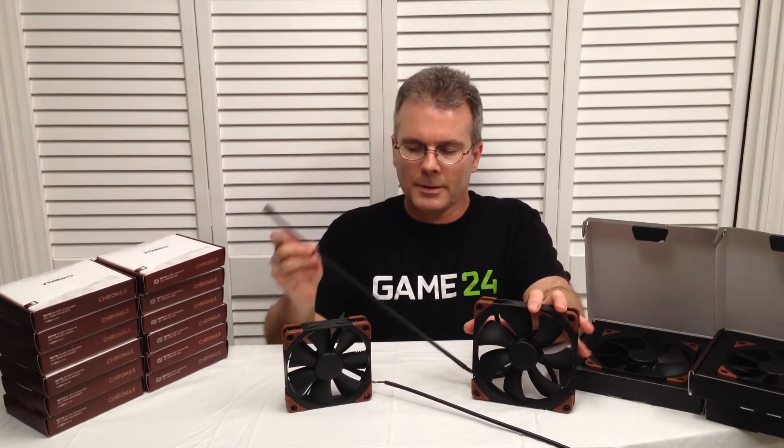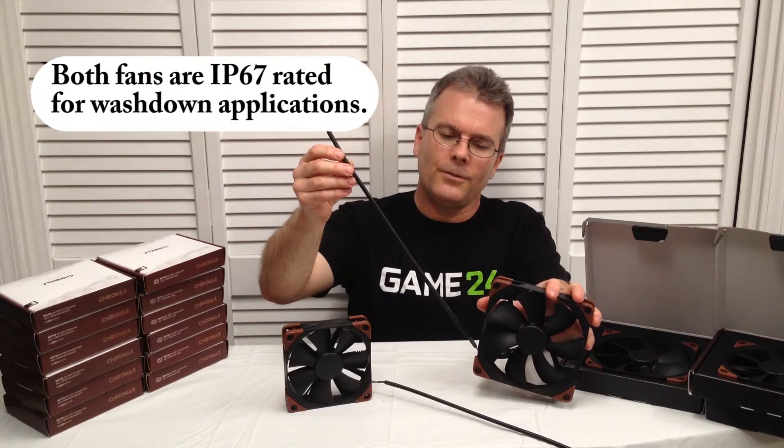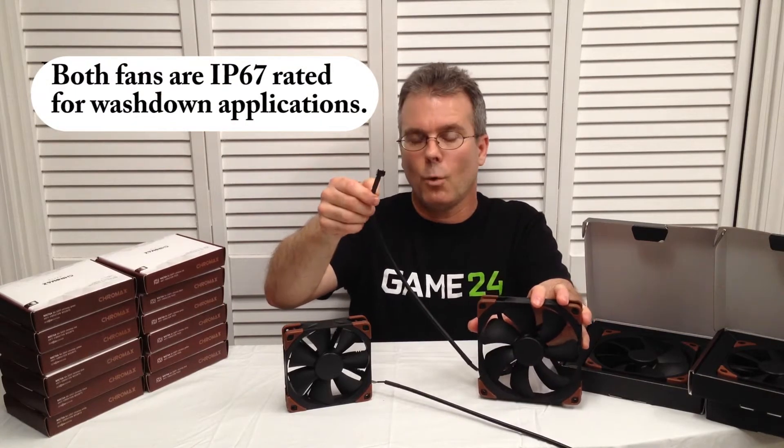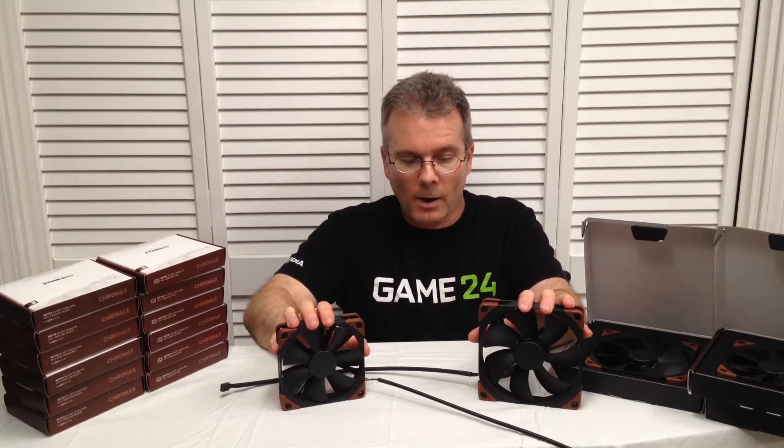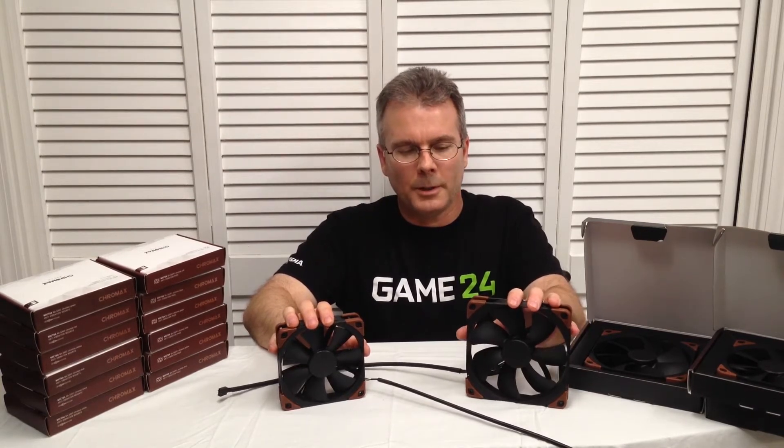Another nice thing I really like about these fans is that we have a 15-inch lead. They are 4-pin PWM — PWM stands for Pulse Width Modulation. It's been around for a while, and it's an excellent way for controlling fan speed.